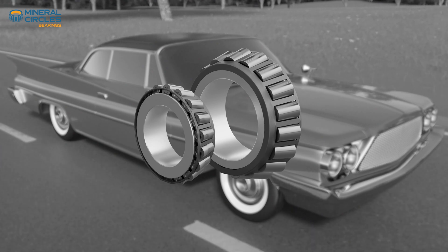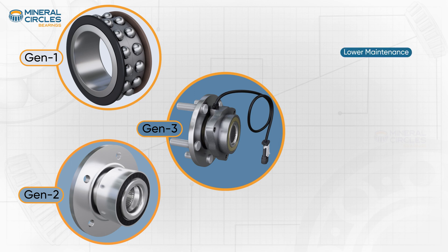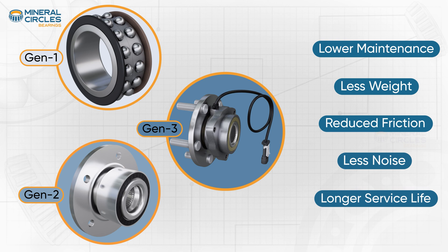Generation Zero bearings are currently fading from the market due to the preference for bearings that offer lower maintenance, less weight, reduced friction, less noise, and longer service life.